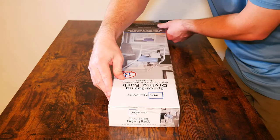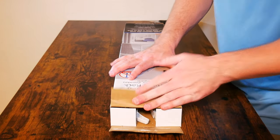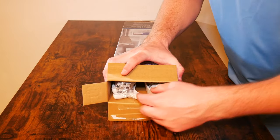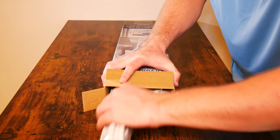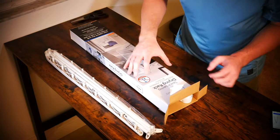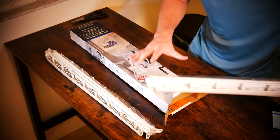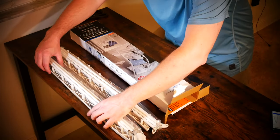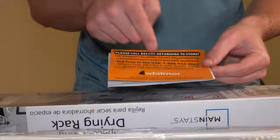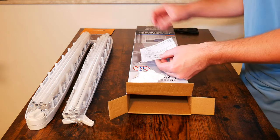One problem I ran into when I moved into my new apartment was that it costs about $1.75 to use the washer and an additional $1.75 to use the dryer. So I figured I'd just use the washer and get a clothes drying rack. Luckily I found this for $9.96 and it looks pretty interesting, modern, and easy to set up and use.